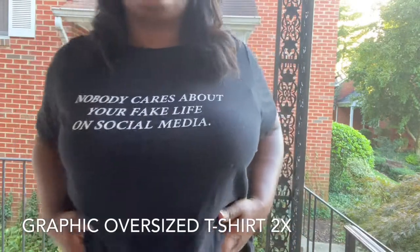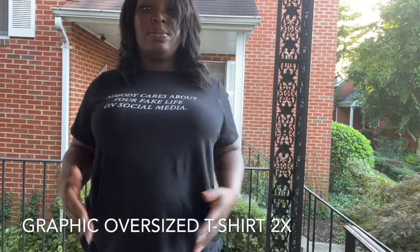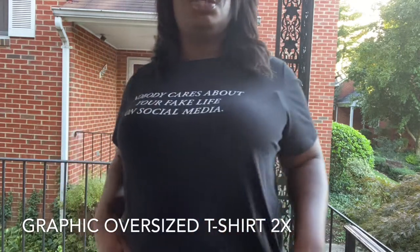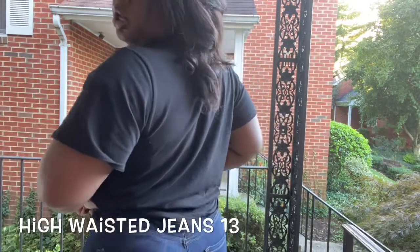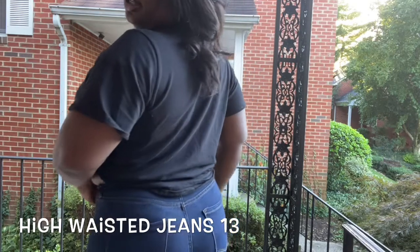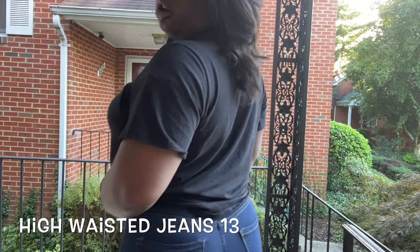The material is super stretchy, which is great for people that have guts like me — it holds your stomach in a little. You can still see the stomach, but it's an oversized t-shirt so it's not super tight. And that's one thing I like about curve fashion.